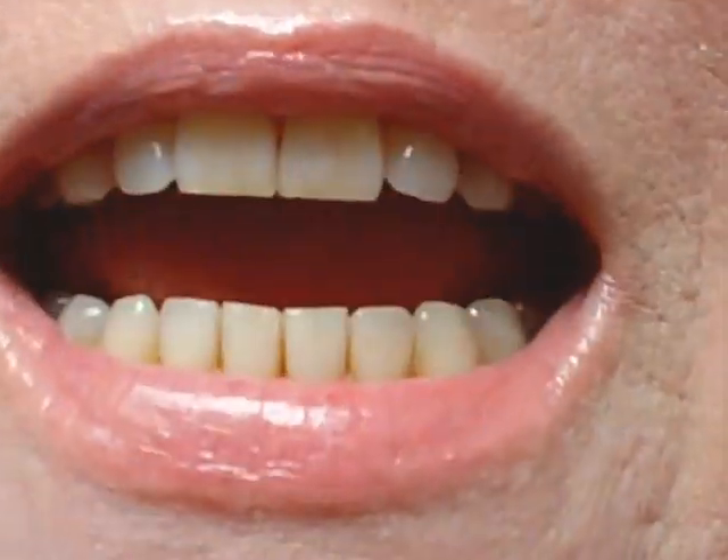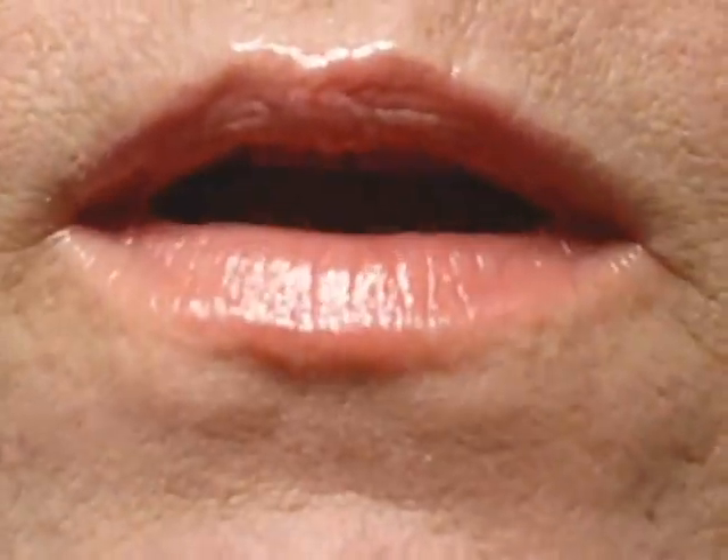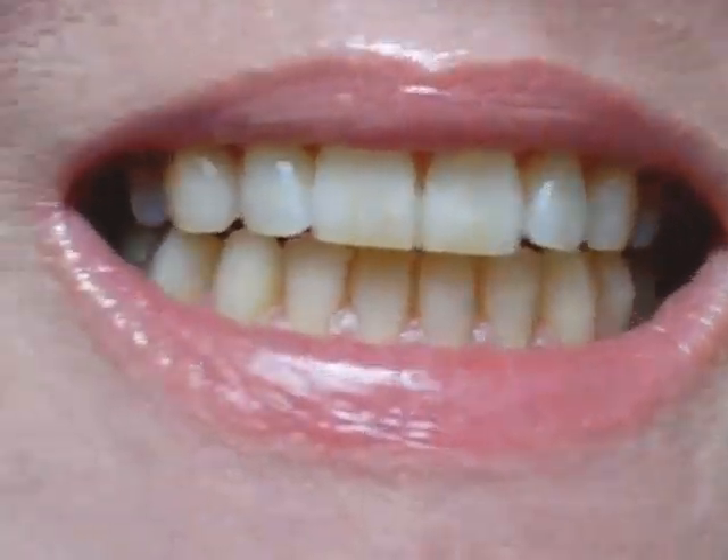Hey everyone, this is an update on the coconut oil baking soda teeth whitening that I've been doing off and on since November. I'm trying to get the best natural light — okay, there you go. Virgin coconut oil...